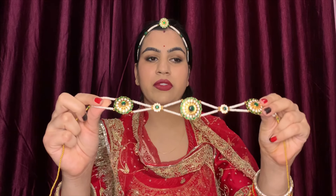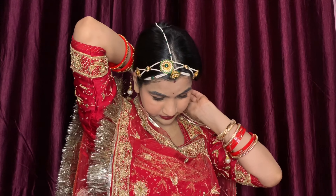This piece is called a Shish Phool. It's like a headgear or hairband type of thing that you wear on your head. You attach it from behind. Sometimes it has 3 points and sometimes 5 — it all depends on your Shish Phool design. If you want to learn more about hairstyle and Shish Phool, you can check my hairstyle video, which I will put in the description box.